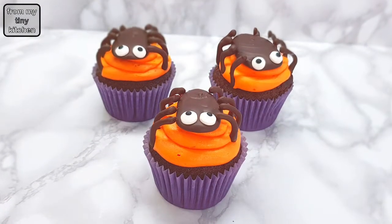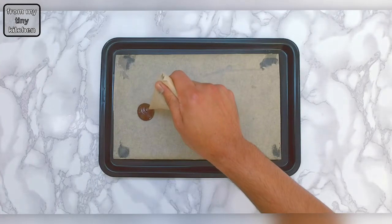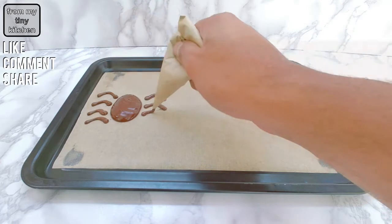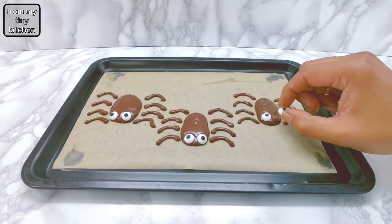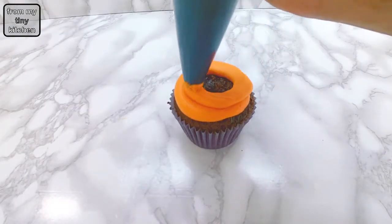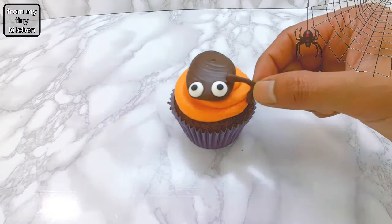For the chocolate spider cupcakes, pipe out chocolate to create the body and legs. Then place on edible sugar eyes. Pipe out buttercream frosting on top of the cupcake, and then assemble the spider by placing the body first, followed by the legs.